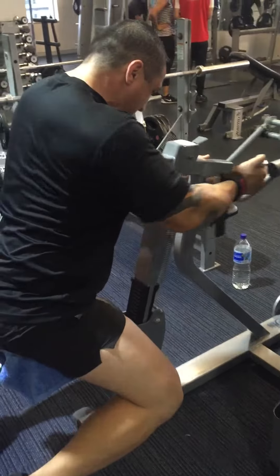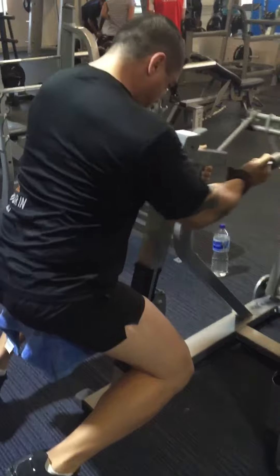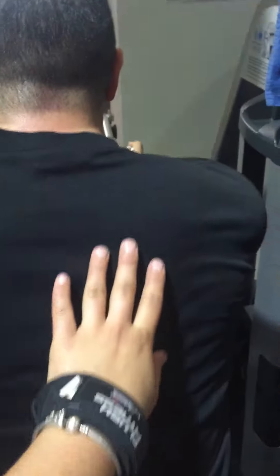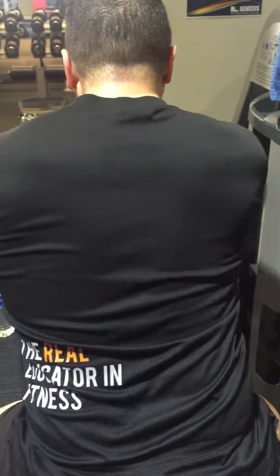Alright, that's it — palms up. Elbow nice and close to the body. Notice the retraction. Obviously only one side, this is only doing a single arm.